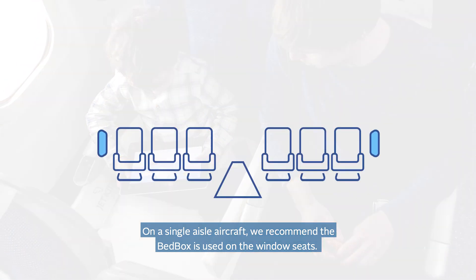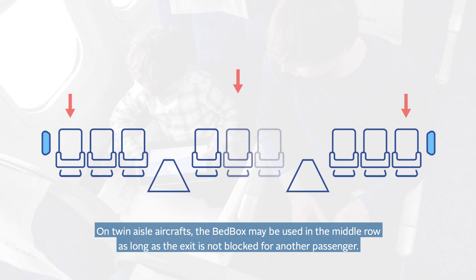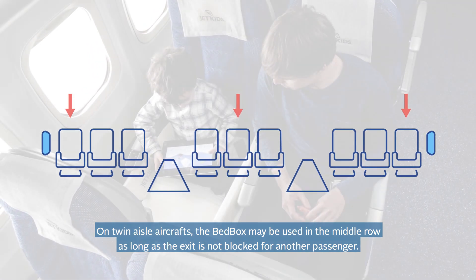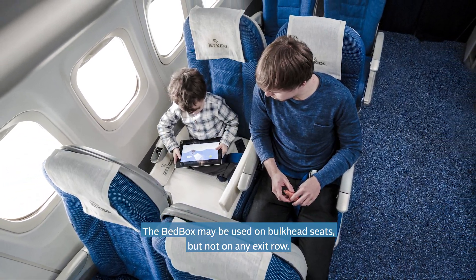On a single aisle aircraft, we recommend the bed box be used on the window seats. On twin aisle aircraft, the bed box may be used in the middle row, as long as the exit is not blocked for another passenger. The bed box may be used on bulkhead seats, but not on any exit row.